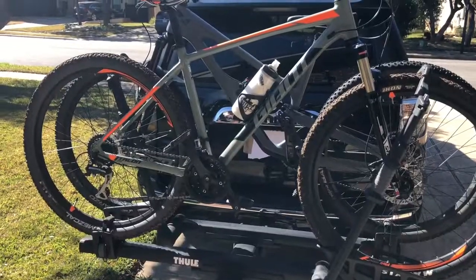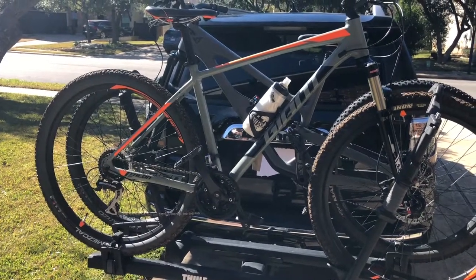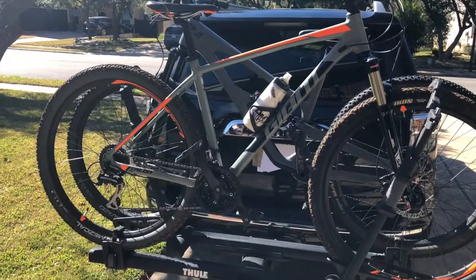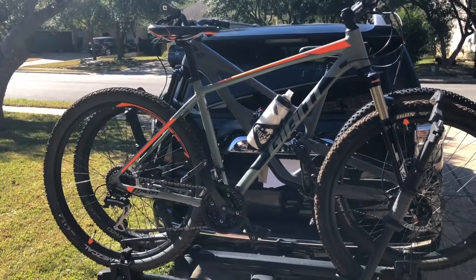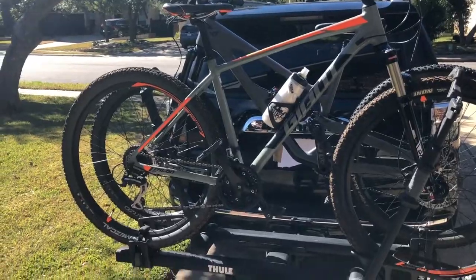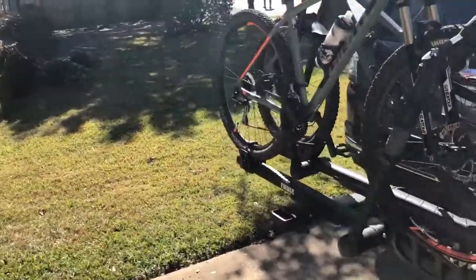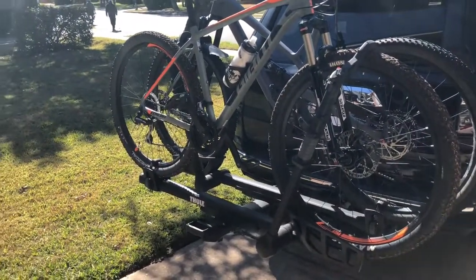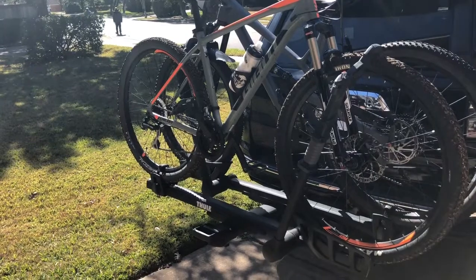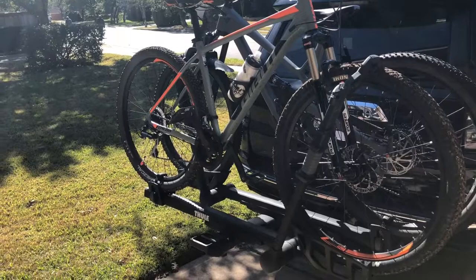With the universal key, when you install the rack you lock it into place and it's pretty much impossible for a thief to pull your rack off the vehicle. So it does have a locking mechanism there, which has been awesome. The support of the trays — no issues with the bike wobbling. Installation was super simple; it took about an hour. I had to use some of my own Allen wrenches, but other than that there were no issues.